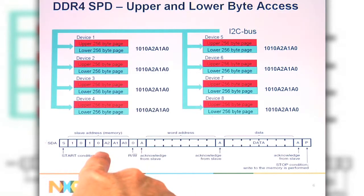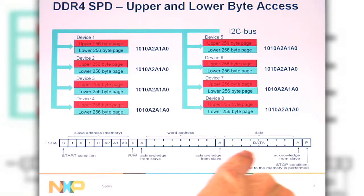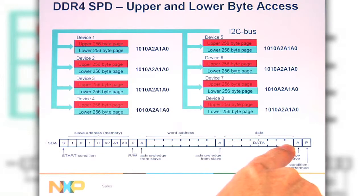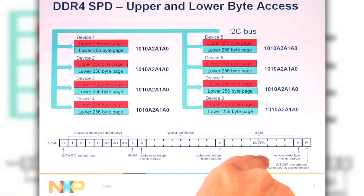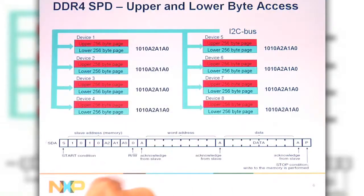For the DDR EEPROM, to make sure it's backward compatible, you're going to use the same sequence as you transmit or communicate with the DDR EEPROM, where you have the address, you have the word byte — one of the 256 bytes within the page — and then you have the data. You're going to talk to either the lower or the upper page using the same sequence, but within the write protection byte, you're going to send a command to tell the device to either switch to the lower or the upper page.